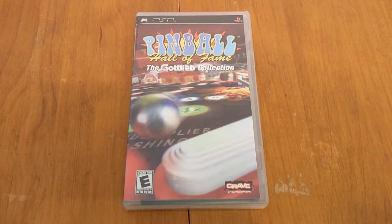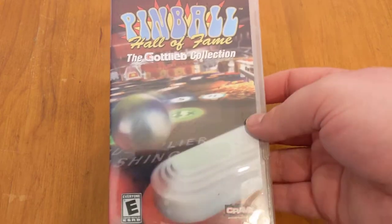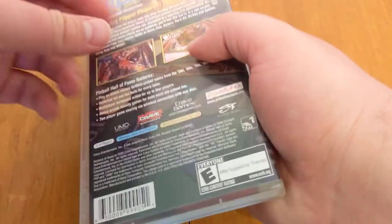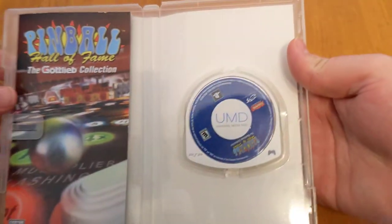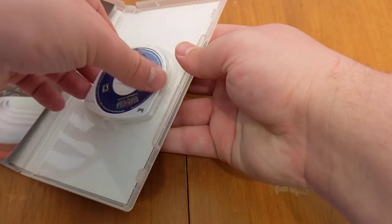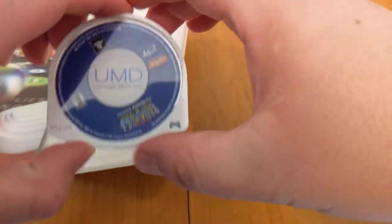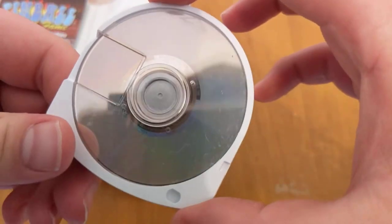Hey guys, I've got a short but what should be very useful video for you today. Tell me how many times this has happened to you: you buy a brand new PSP game and the outside looks fantastic, no issues whatsoever. You open it up, everything's in good condition - very minor cosmetic issues that don't really matter. And the disc looks absolutely beautiful. Worst case scenario, it's all scratched up on the back.